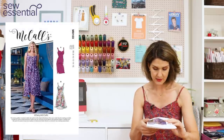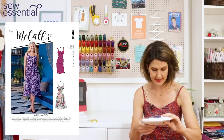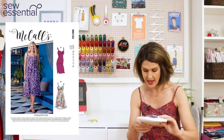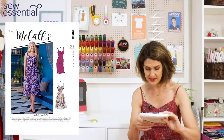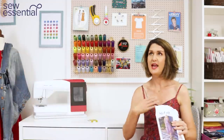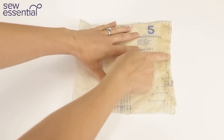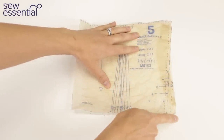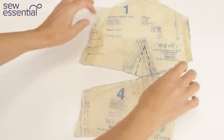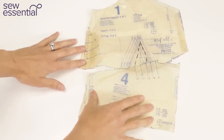The pattern runs in sizes from an 8 to a 24. A size 8 is a 31.5 inch bust, 24 inch waist, 33.5 inch hip, and a size 24 is a 46 inch bust, 39 inch waist, and 48 inch hip. I made a 10 round the bust and then graded out to a 12–14 at the waist, which I had to do on the front and back pieces, and also on the front cups and the cummerbund.